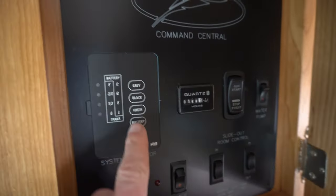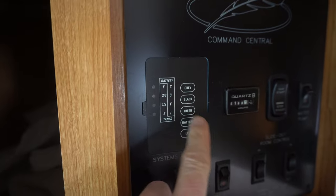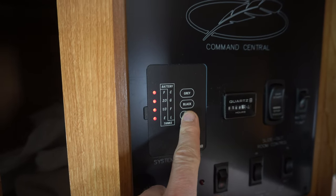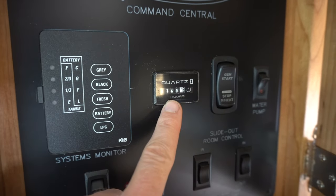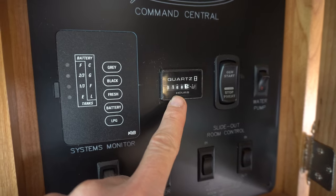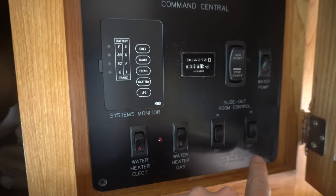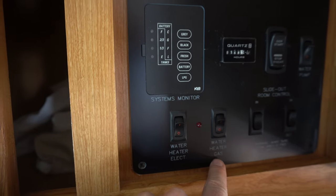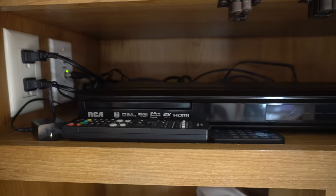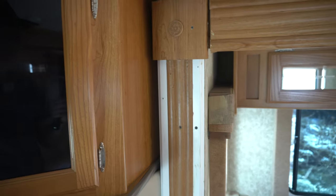You have your command panel here with your various systems. LPG is low at the moment, battery is doing fine, freshwater tank is full, black is empty, gray is empty. The hour meter for the generator — it's an Onan 4000-watt and it's got 168 hours on it. You've got start, stop, water pump, and two slide-out controls. You've got water heater electric and water heater gas versions right there. It's also got a DVD player up here — I'm probably going to replace that with an Apple TV.